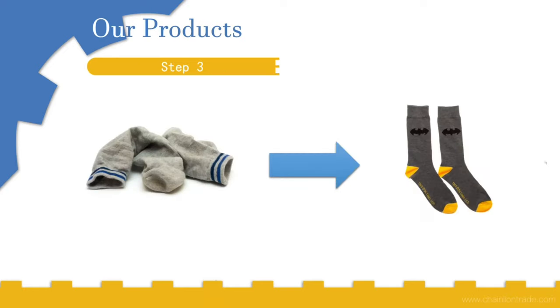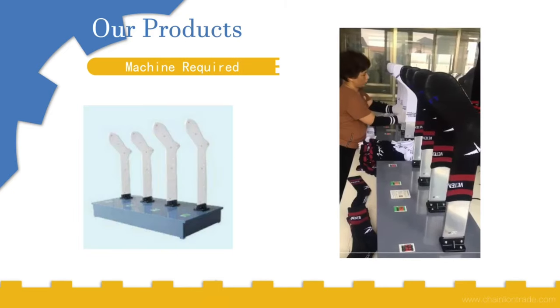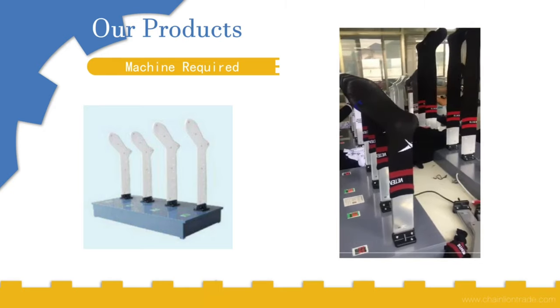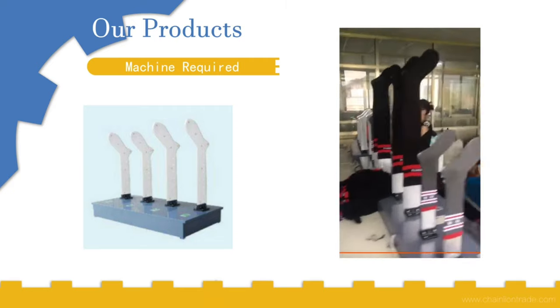The third step is to put these socks into the iron machine so that they will be well ironed and tidy. For this we need the iron machine. As you can see in the video, it's very easy — just put the socks on the machine and after a few minutes they will be well ironed.